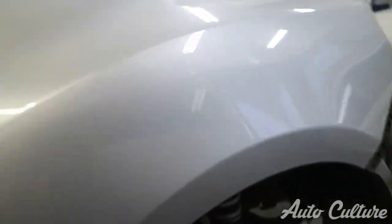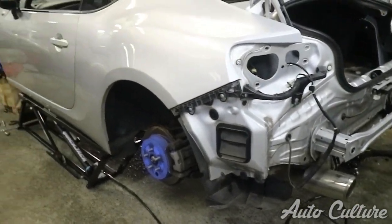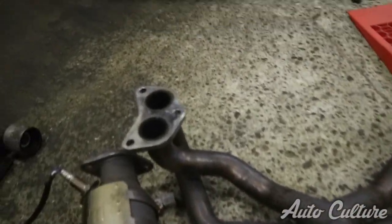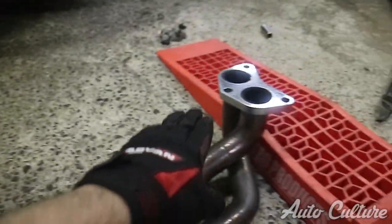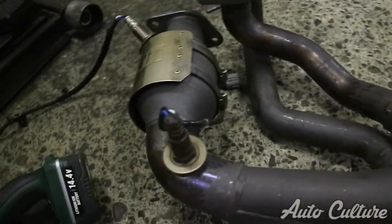Fast forwarding to day two of swapping over all the aftermarket parts to the new manual 86. It looks exactly the same as yesterday but there's been a lot of progress - all the suspension and brake discs are already in. Next step is to put the HKS manifold and then the HKS exhaust on, and then the final step is to get the engine oil cooler on. After about an hour of working with this manifold, we just realized it's bent somehow - one side would go in but the other was always short by a couple of millimeters. There's nothing we can do about it, so this might have to be thrown away.